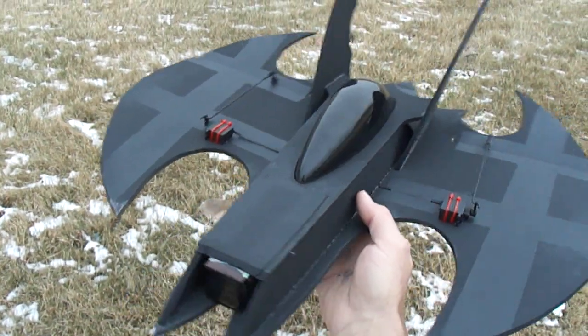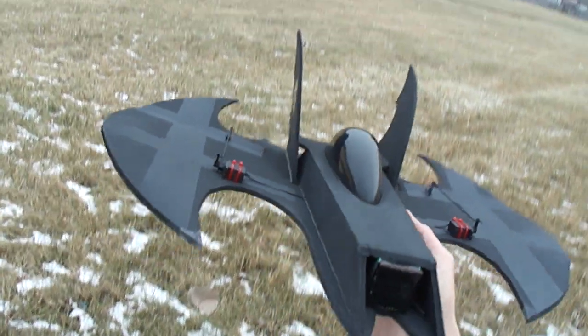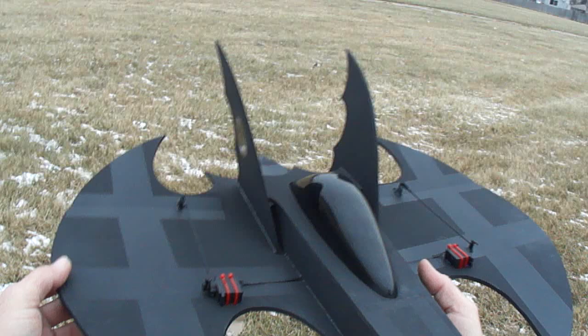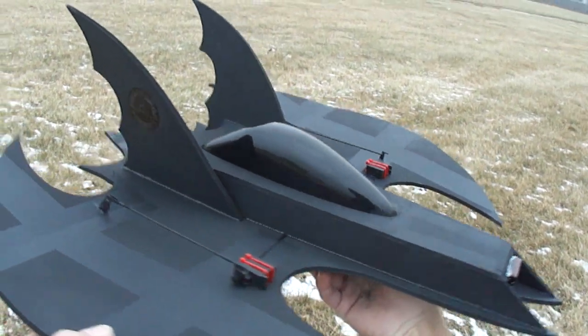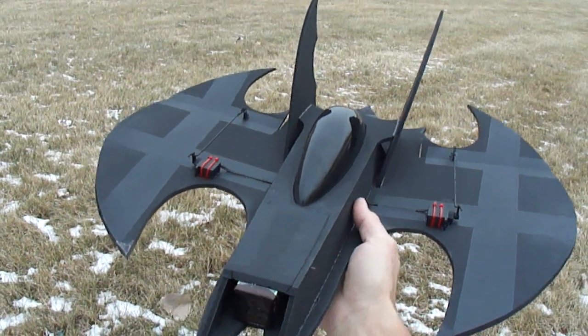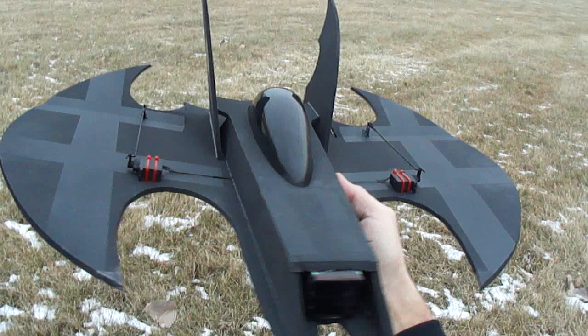What's up you guys? We're out at the flying field here. I've got my 70mm Darkwing — this is the one I built in the video that we made, and it's using the 70mm Detrom Combo Kit from HobbyParts.com.